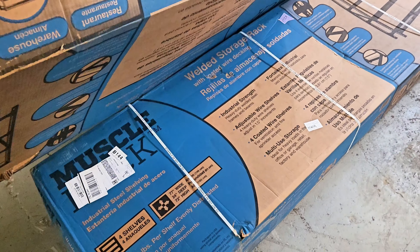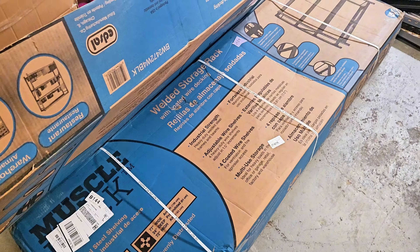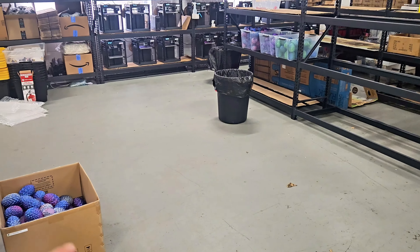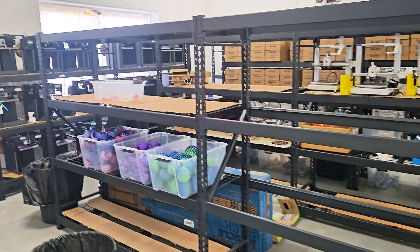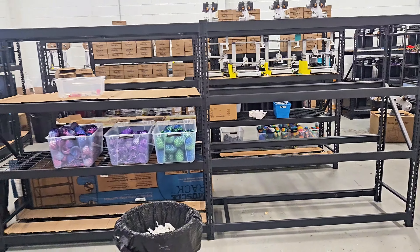We just got a shipment from FedEx — these are the Muscle Racks purchased from Walmart, about $225 each. These are the wire racks, and I got three of them. We're setting these up for the A1 printers, creating one rack here and two more just like it.